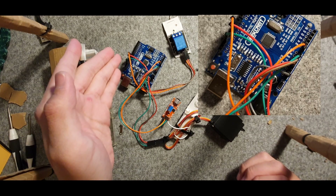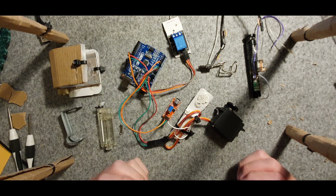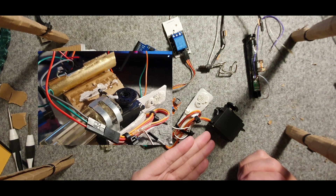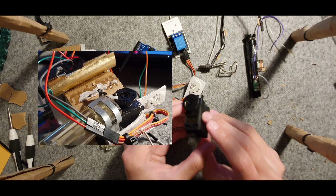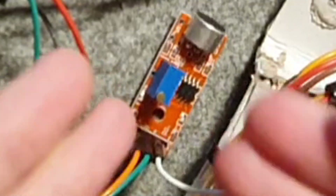We have an Arduino board, an arc lighter to ignite the gas, a relay to trigger the arc lighter, a servo that is what's opening the butane tank's valve, a butane tank, and a sound sensor that detects sound — i.e., the finger snap.